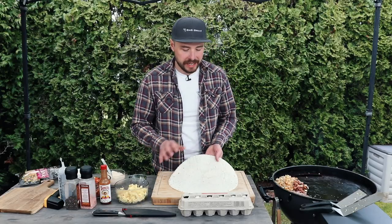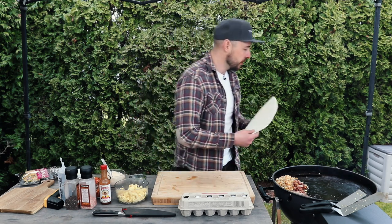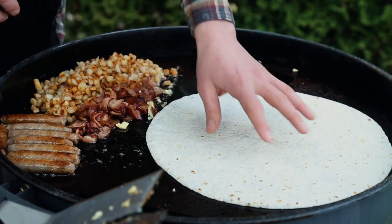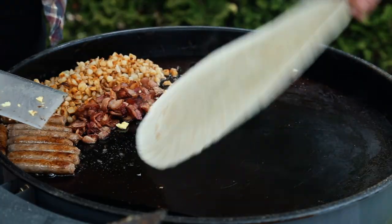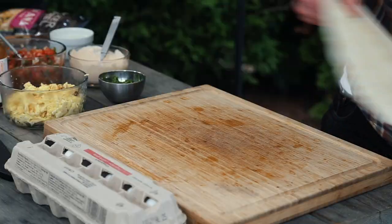The last thing that we need is our flour tortilla, and you're going to want to heat this up. We're going to utilize the space on the plancha and place that on, heating up that flour tortilla just a few seconds on either side to allow us to wrap our burrito a little bit easier.